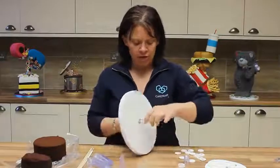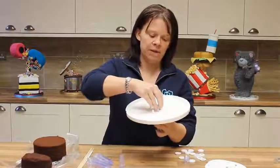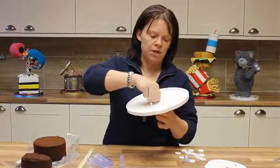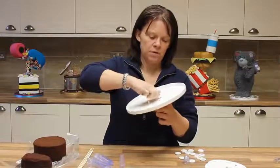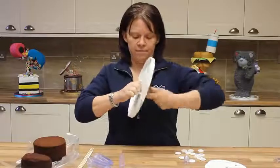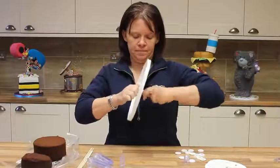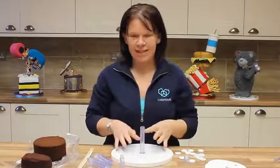I'm going to screw in the long foundation. Simply place that through and lock nut it tight, like so. Give it a twist. Okay, so that's in there tight.